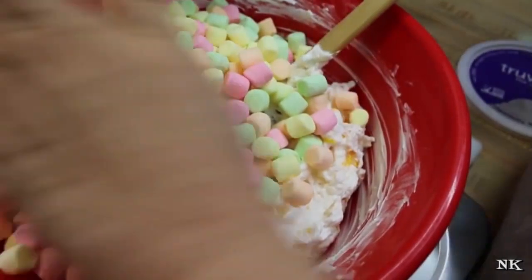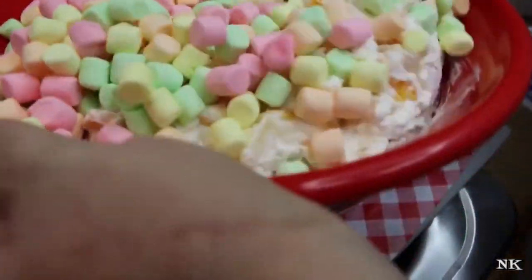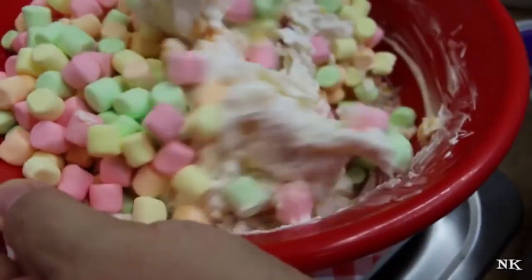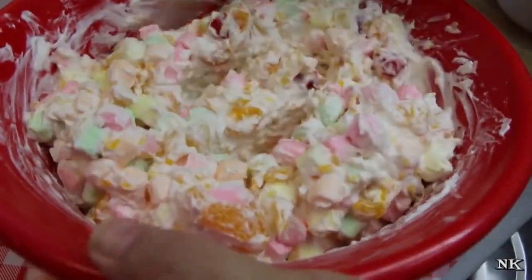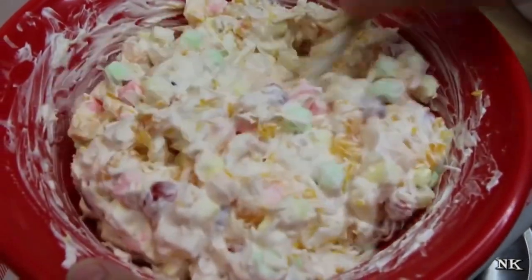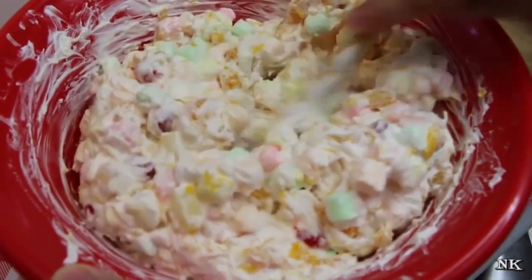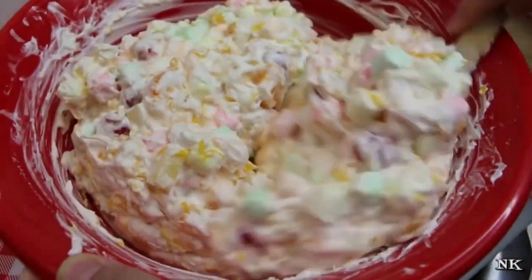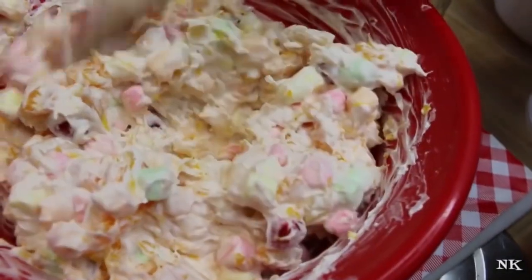That right there is ambrosia salad, but it's not complete until you get the marshmallows going in there. Mix this up again quite well. This is best if it sits in the refrigerator for at least an hour before enjoying — the marshmallows are going to kind of get rid of that powdery texture and melt into the salad, sweetening it. They're going to taste amazing. This is a lovely summer dessert.